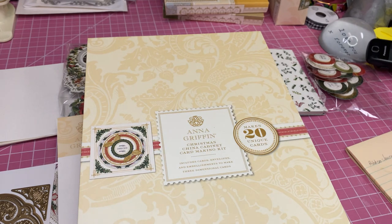Now I had the first China Cabinet Card Making Kit and it was adorable. I loved it — adorable really doesn't do it justice. It was beautiful. So I'm really looking forward to doing this Christmas China Cabinet Card Making Kit.